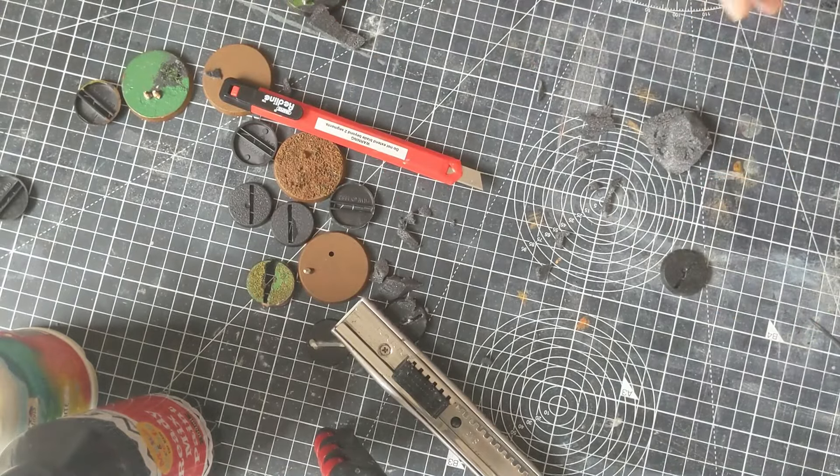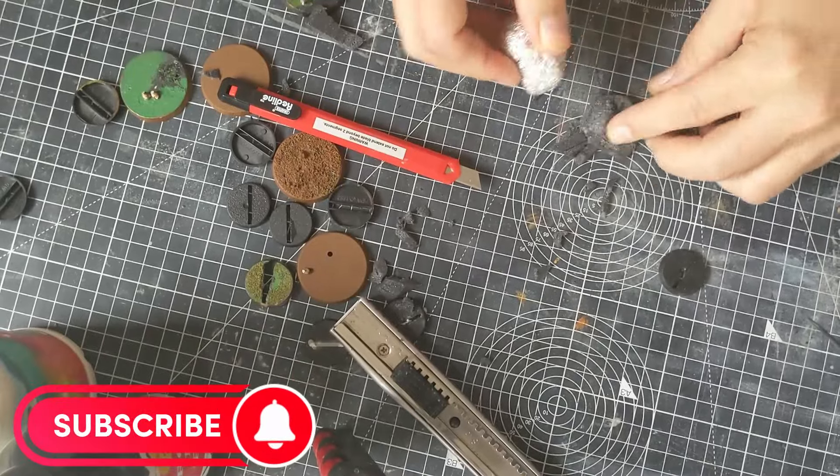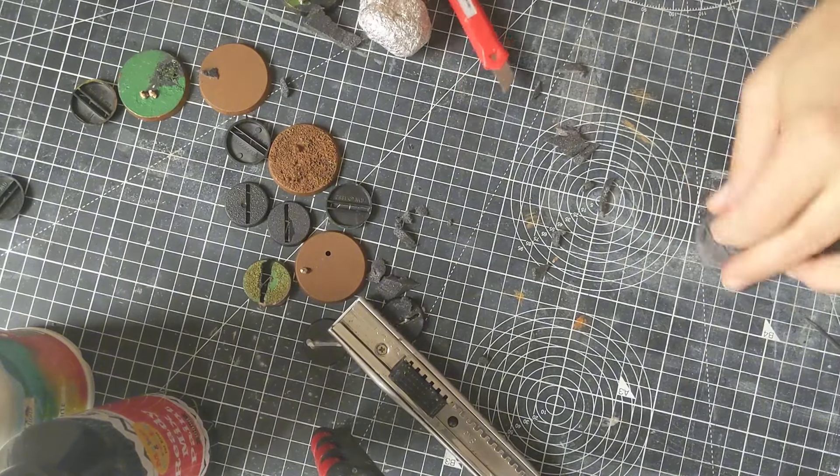You can then take tin foil and just add a bit more texture to it by rolling that across — but you don't have to do that. So that's going to fit nicely on the base like that.